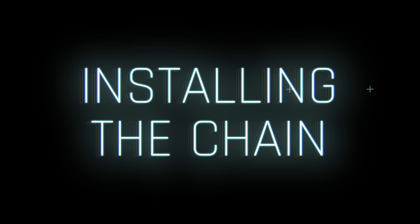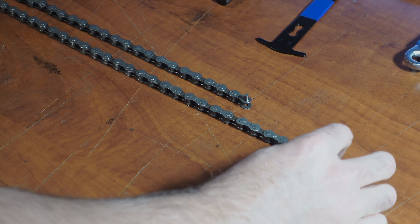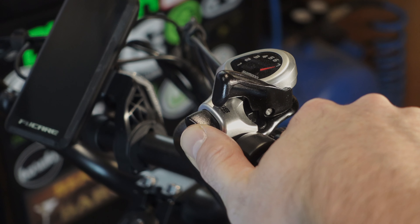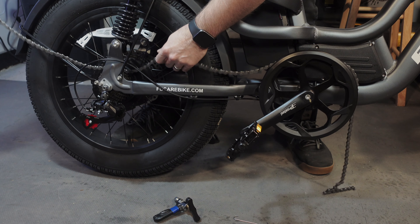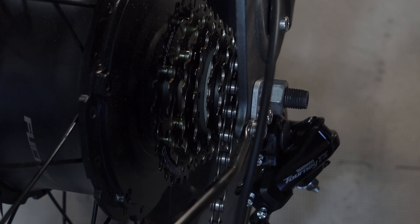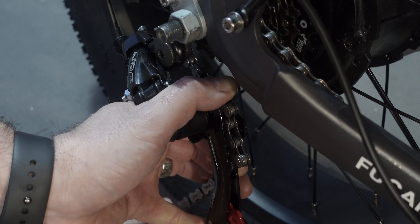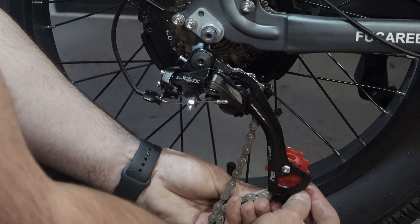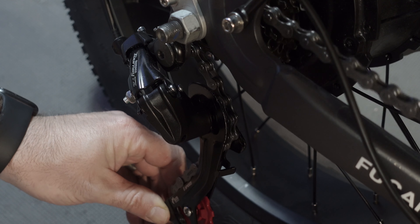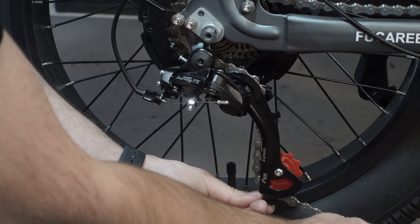To install the chain: begin by cutting the new chain to the appropriate length — just copy the one that came off the bike. Make sure your derailleur is still set to the smallest cog. Pass the chain through the chainring, around the rear sprocket, and hang it on the smallest rear cog. When mounting the chain from under the rear dropout, ensure the left chain end is in the inner plate and the right chain end is in the outer plate. Guide the chain around the rear derailleur's jockey wheels from the inside to the derailleur cage — it should go inside the derailleur cage.